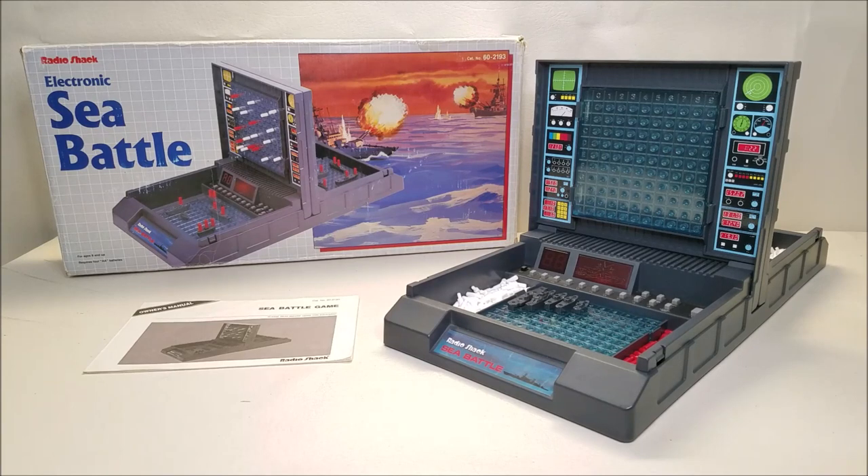Again, this came out in 1986 and this retailed for approximately $30, which is actually cheaper than the Milton Bradley version.